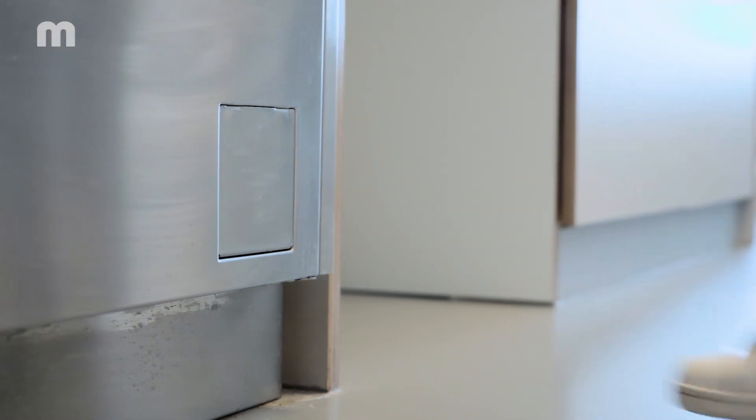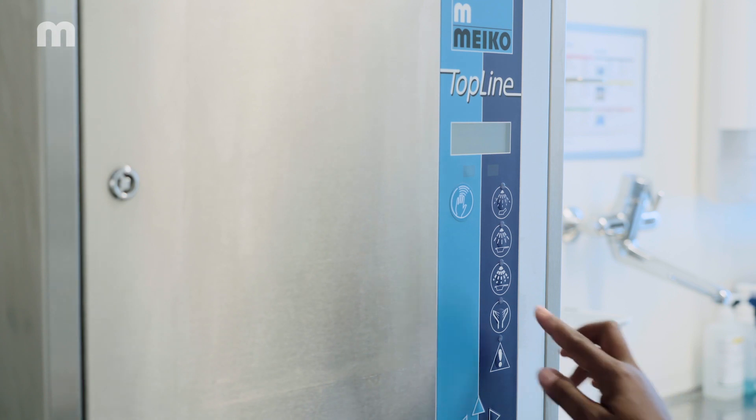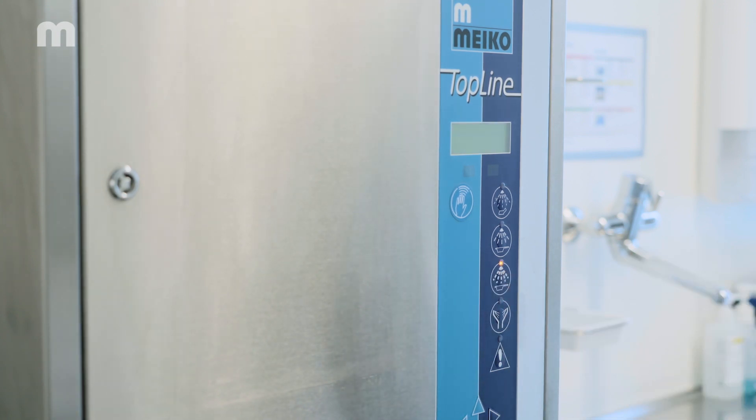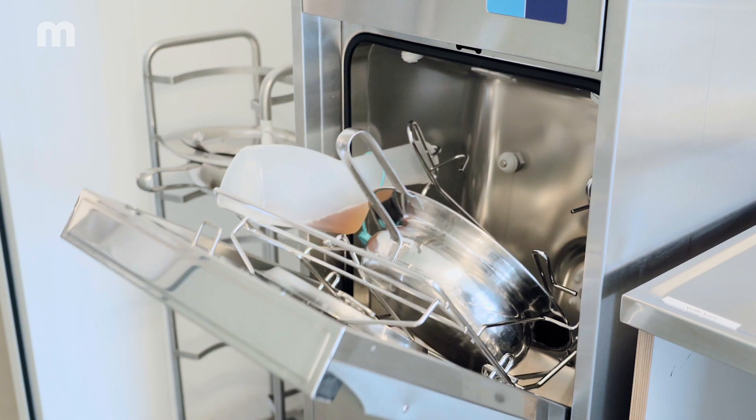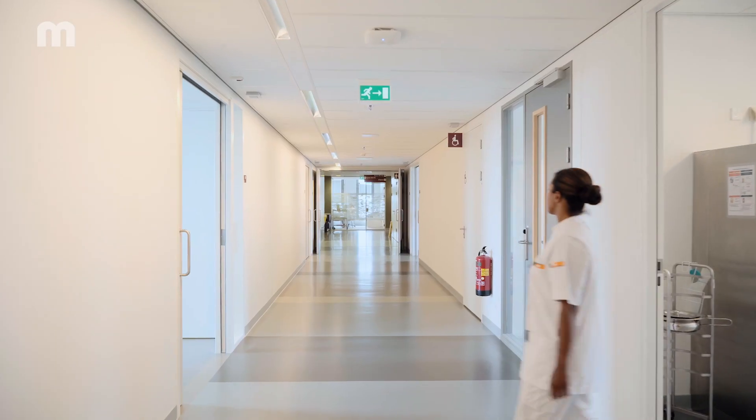Close the door using the foot switch or by holding your hand up to the sensor. Using your clean hand, now select the required program. Once the door is closed, the contents are emptied hygienically inside the appliance.